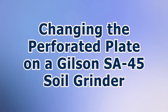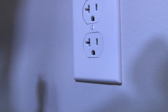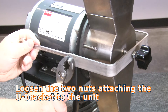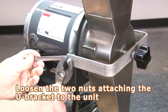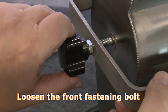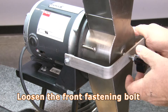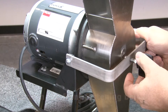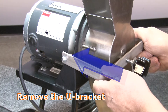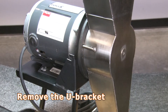To change the perforated plate, you first unplug the unit from its power source. Next, loosen the two self-locking nuts attaching the U-bracket to the unit. Now loosen the front fastening bolt, which loosens the U-bracket, which in turn releases the grinding assembly from the unit. Now push the U-bracket towards the unit so that the U-bracket can be removed from the unit.